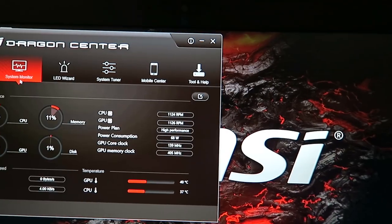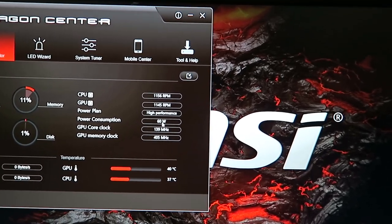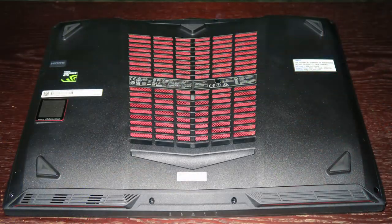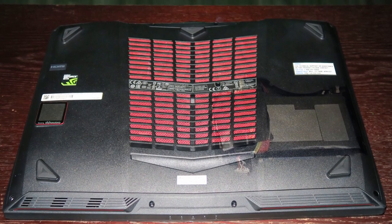One more thing worth noting about the MSI Dragon Center: it also shows power consumption. When the laptop is just running monitoring software, it uses around 50 to 60 watts — in part because G-Sync and NVIDIA Optimus can't run simultaneously, so G-Sync takes up a little more power than Optimus switching to integrated graphics would. Also worth noting: the power plan is currently set to high performance. Given the 75-watt-hour battery, expect around 1 hour 30 minutes of gaming and around four hours of productivity work at medium brightness.